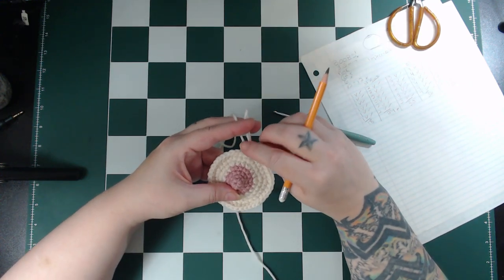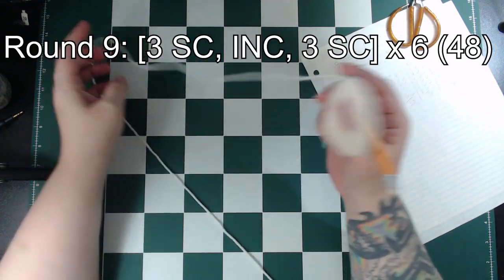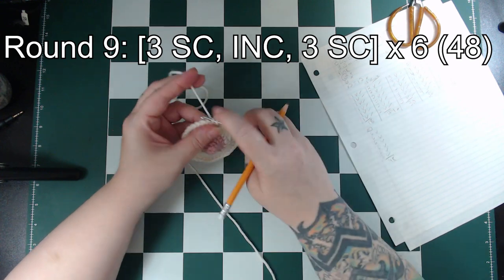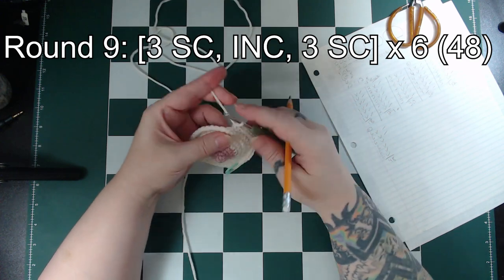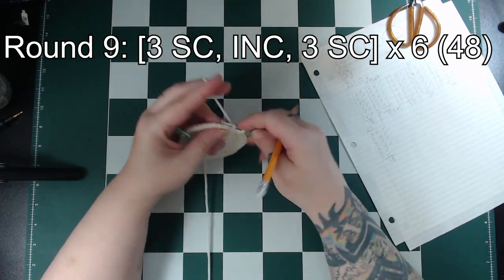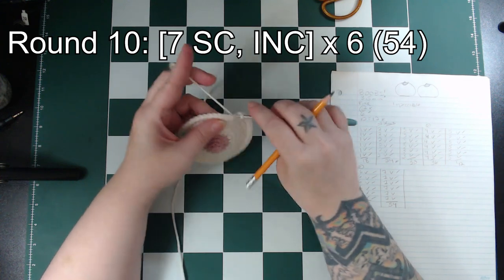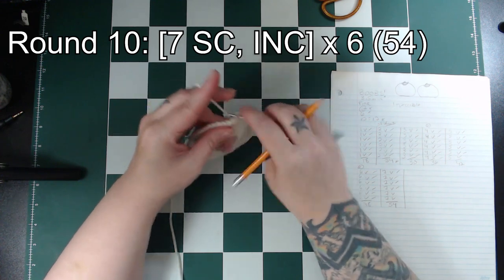Round 9 is a mix-up round again, so we're splitting the 6 single crochets into 2 parts. For this round we'll single crochet in the next 3 stitches, then increase, then single crochet in the next 3 stitches, and repeat that around 6 times, which gives us 48 stitches in total. Round 10 is 7 single crochet followed by an increase, repeated 6 times around for 54 stitches in total.